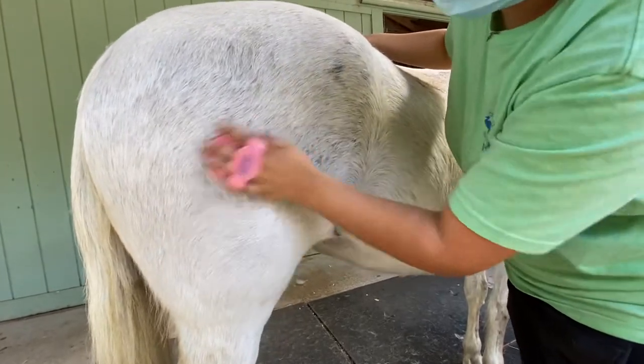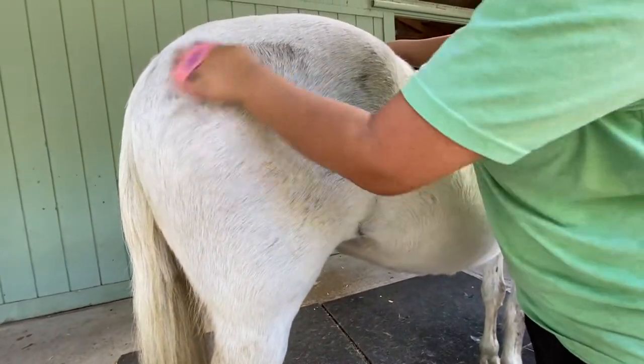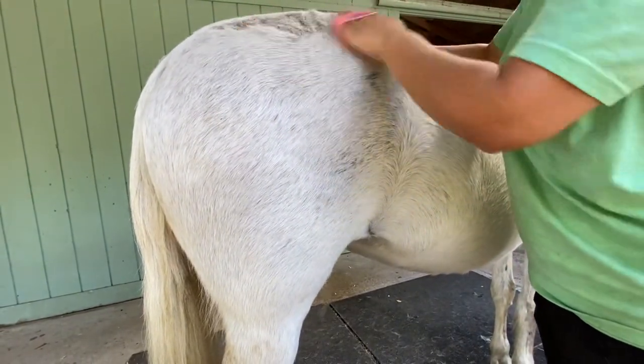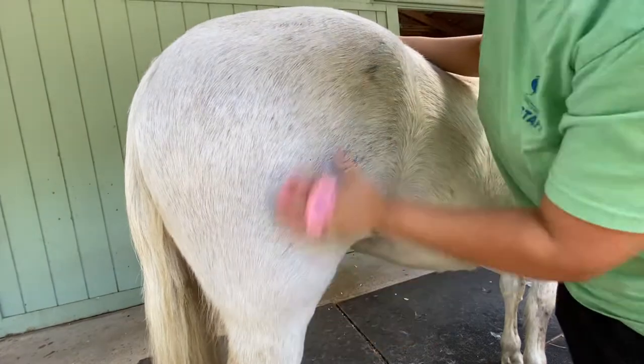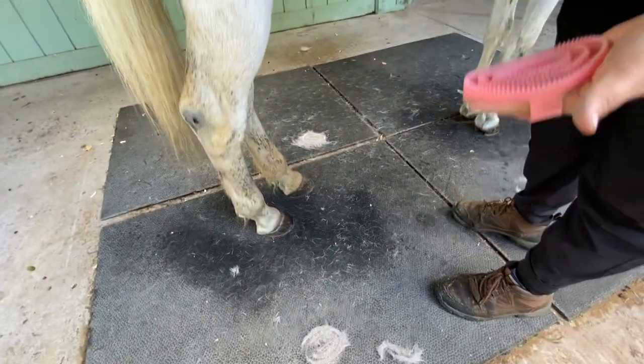So be sure to be using this grooming tool on a daily basis. And especially right now, her winter coat is coming out, and this will help get the coat to come off. You see all the fur that's falling down there.